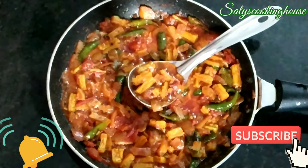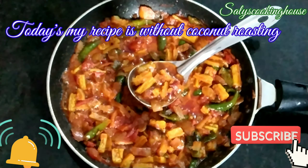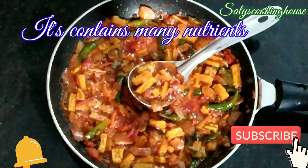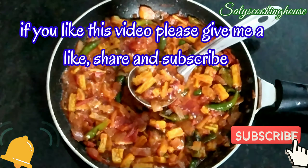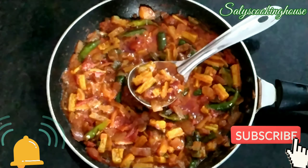Hi friends! Please like and subscribe for this video!